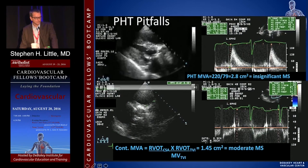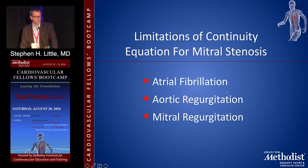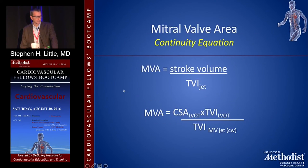Valve area by continuity equation — much like for the aortic case — you look at the stroke volume on one side. The stroke volume that enters the mitral valve in diastole has to be the same as the stroke volume that leaves the heart through the LVOT in systole. You take the stroke volume in, divide it by the LVOT VTI, and derive a mitral valve area. You'll use it a lot for aortic stenosis and a little bit for mitral, but the concept is the same: stroke volume in equals stroke volume out.